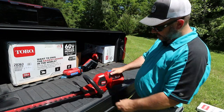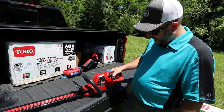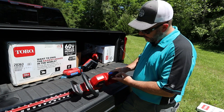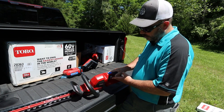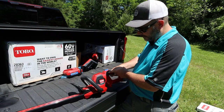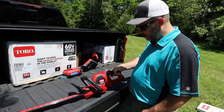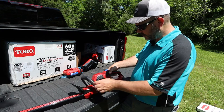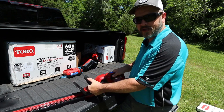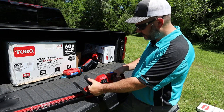On the sides you have a safety switch — ambidextrous if you want to go that route. You have to push the safety switch in order to pull the trigger. Without those pushed in, the trigger will not pull and you will not be able to operate your machine. There's a safety switch up here and a safety switch right here — it is a two-handed machine at all times.